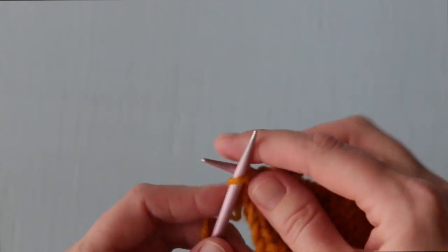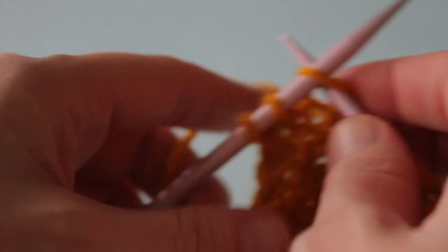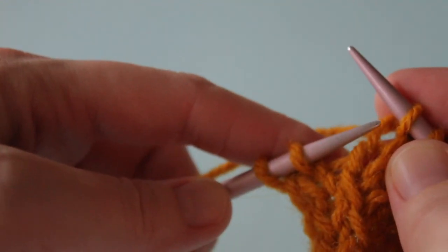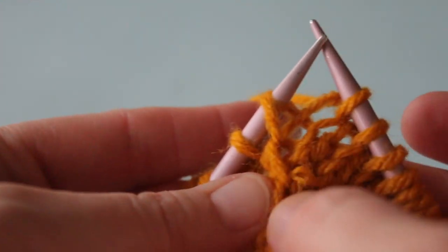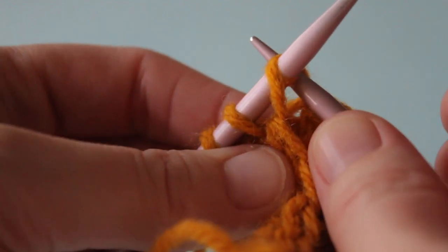You might be wondering why you're working two stitches below the first stitch on your right hand needle for an LLI. It's because you just knitted the stitch above it on your right hand needle. So for the left leaning increase to occur in the correct location — being pulled up from the row or round below the row being knitted into — you have to go two rows below that first right hand needle stitch to be successful.